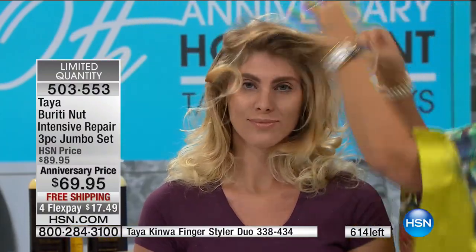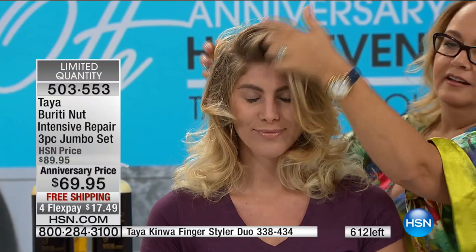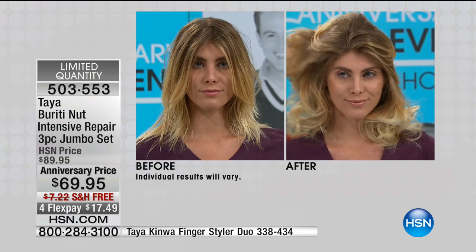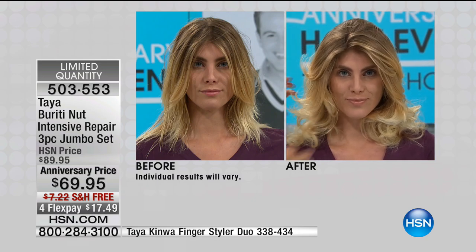How great is it to use — and by the way, this size is going to last you for at least six months. After just one application, as we were saying, it's about the condition of your hair.